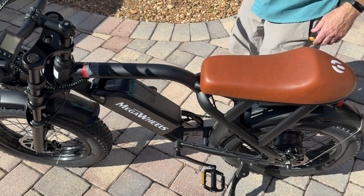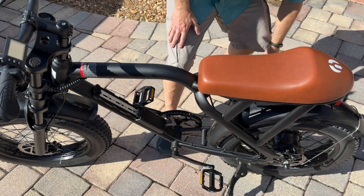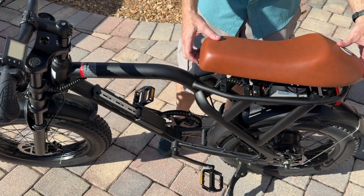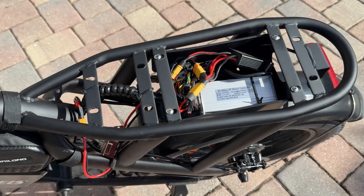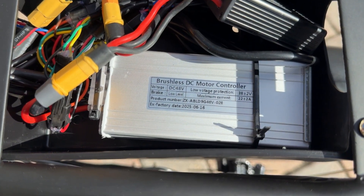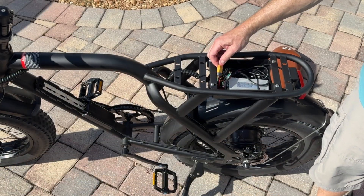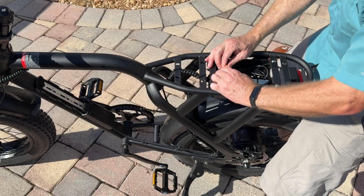The first thing I want to do is make sure the system is de-energized by removing the factory battery, so everything is powered down. Then I'm going to need a 10 millimeter socket to remove the bolts that retain the seat from underneath. Removing the seat exposes the controller. You can see the controller is 48 volt, its max current is 22 amps, and the low voltage cutout is 38 volts.